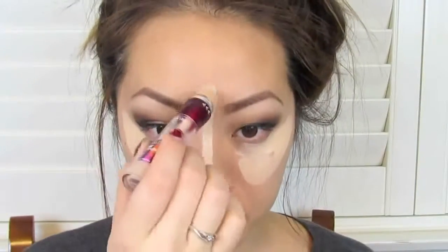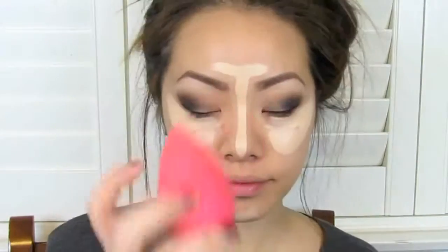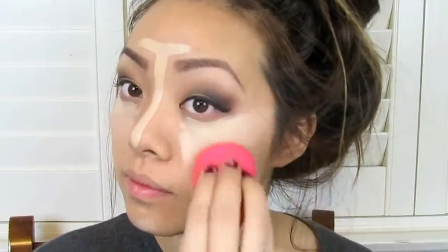You are almost done with your eyes, but first you want to conceal your under-eye circles and highlight your face. I'm taking this concealer from Maybelline and putting it under my eyes, in my T-zone, and on my chin. Then I'm going to take a damp beauty blender and blend all this out. I wasn't going to include this in the tutorial, but I really like this part so I decided to show you guys.